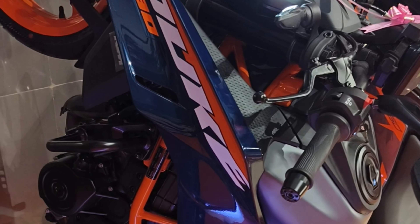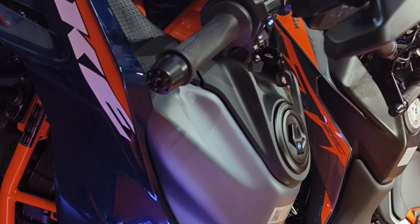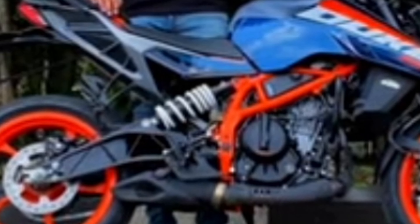The braking hardware includes a 320 millimeter front disc with a 240 millimeter rear disc and dual channel, cornering, and supermoto ABS modes. The brakes are mounted on 17-inch alloy wheels wrapped in Michelin tires.